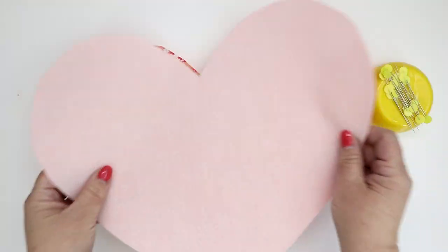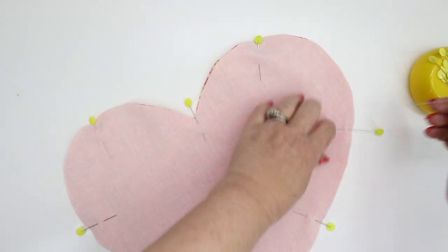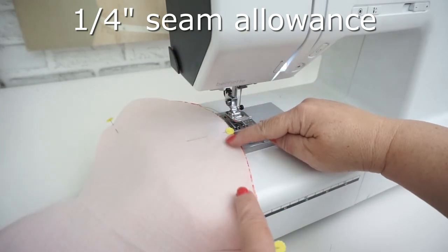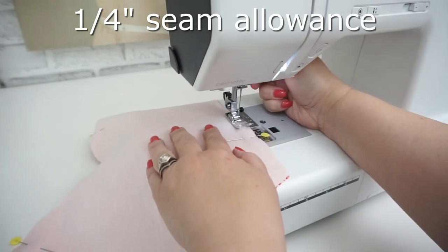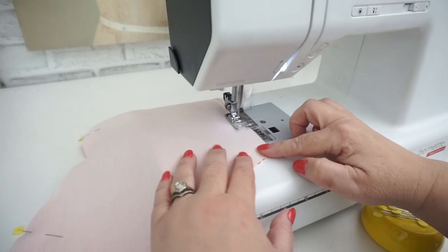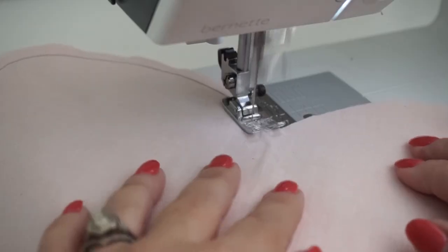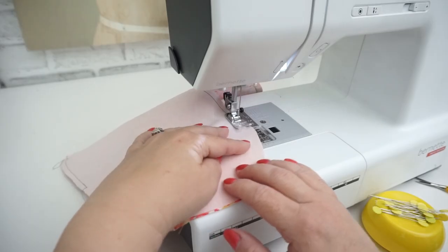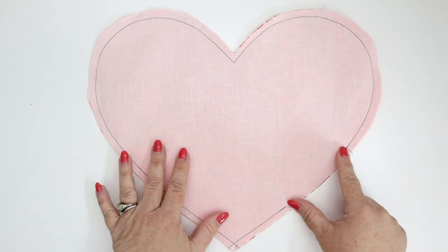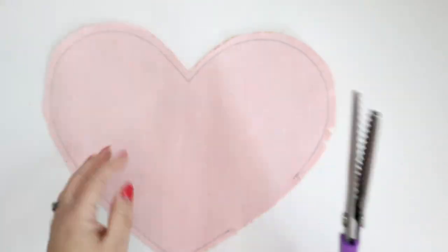Now place the outside and lining right sides together and pin in place all the way around. Go to your sewing machine and sew a quarter of an inch seam allowance all the way around, keeping in mind that you need to leave about three to four inches so that you can turn your heart envelope right side out. Let's do a little bit of trimming all the way around the outside of your heart and you're going to want to do some V-shaped clippings.